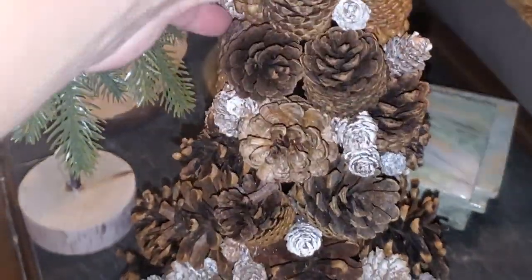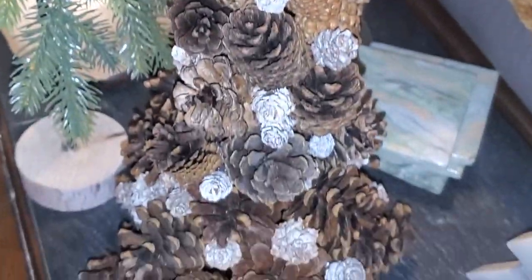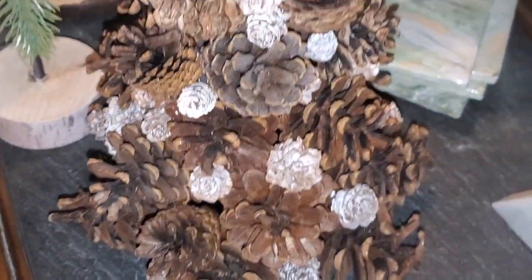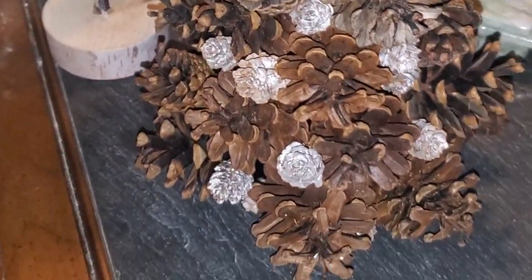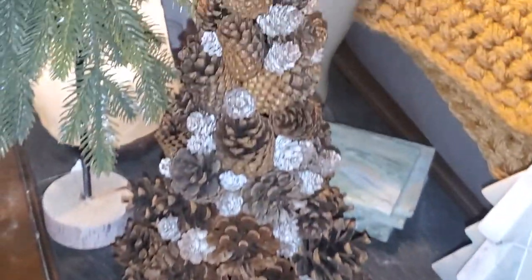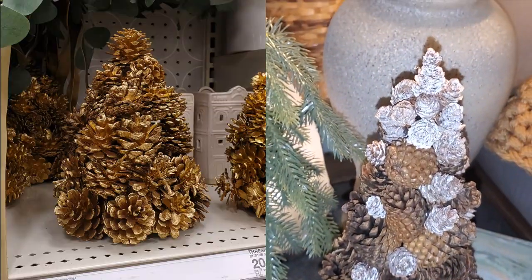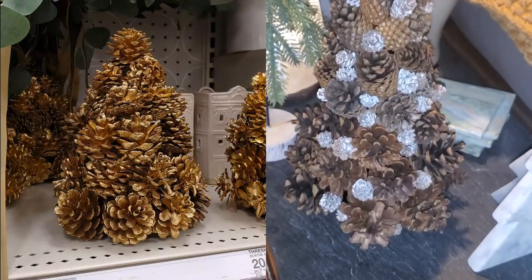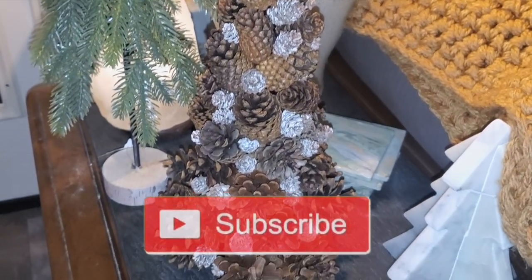I think it looks pretty good with the white and the brown. I was going to paint it an antique brass — the whole thing — as an inspiration of the one I saw at Target. I really like this natural look, so I don't really know. I might paint it still. Here's the difference: here's the one on the left from Target and the one that I created. Let me know down below which one you liked better and I will see you in the next video. Bye guys!